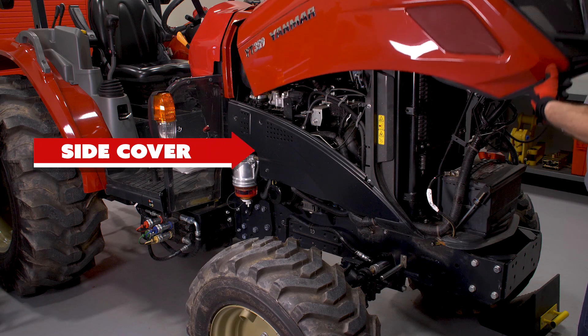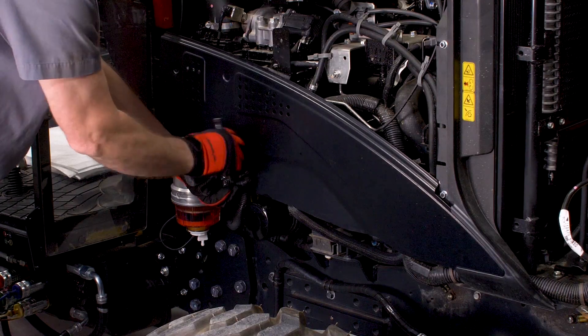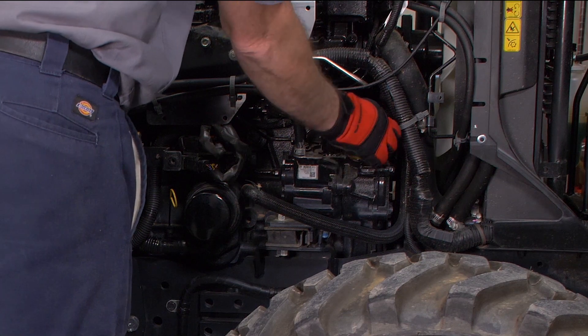Be sure to allow the engine to cool down for several minutes before you start. Raise the tractor hood and remove the side cover. To remove the engine side cover, use the 10-millimeter socket and wrench to loosen the two bolts. Now, remove the oil filler cap. This allows the engine oil to drain more easily.